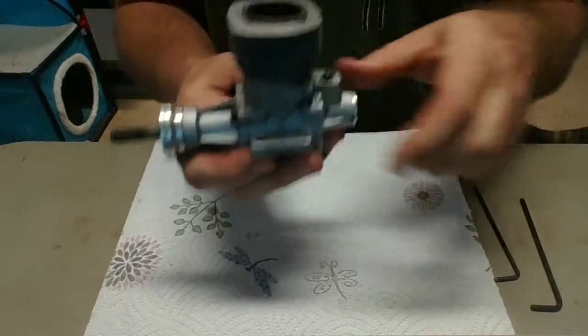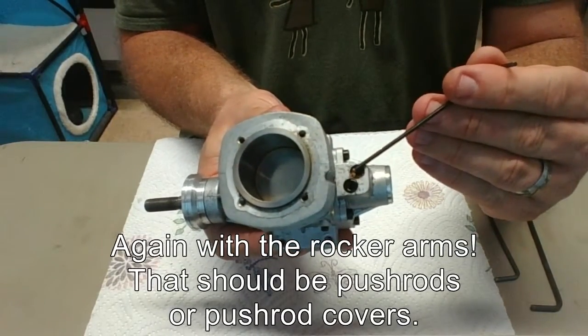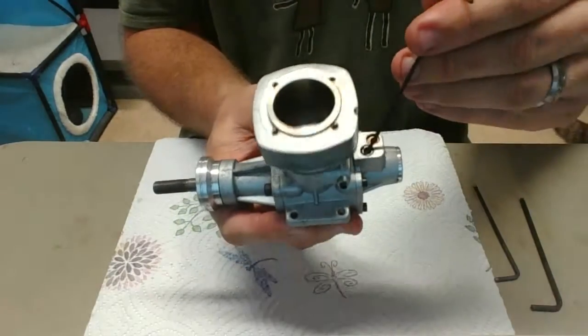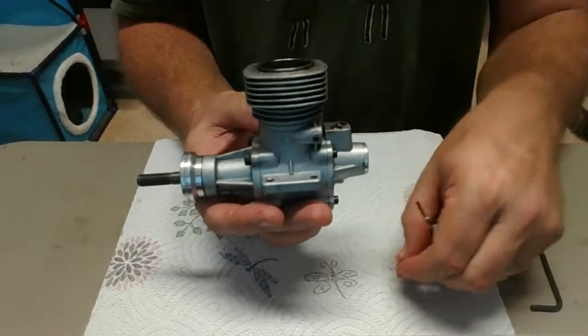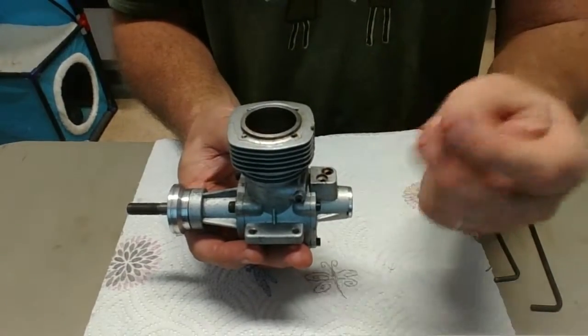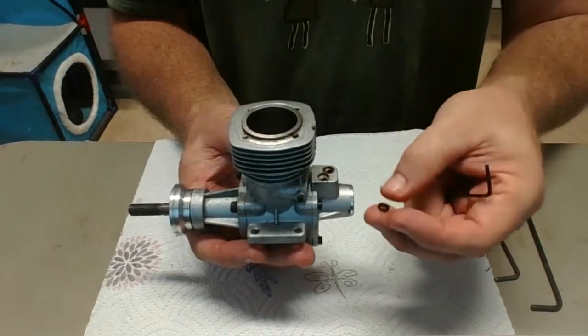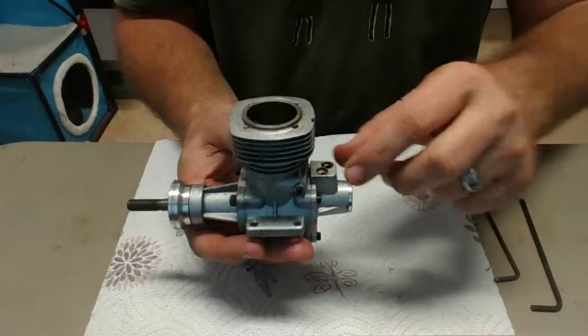I left this in here. When the rocker arms come off, sometimes the o-ring that's in here comes off with it, sometimes it doesn't — this one did not. So you want to make sure that when you pull the head off and pull those pushrods off, you get these o-rings and don't lose them, because they could be kind of hard to find.